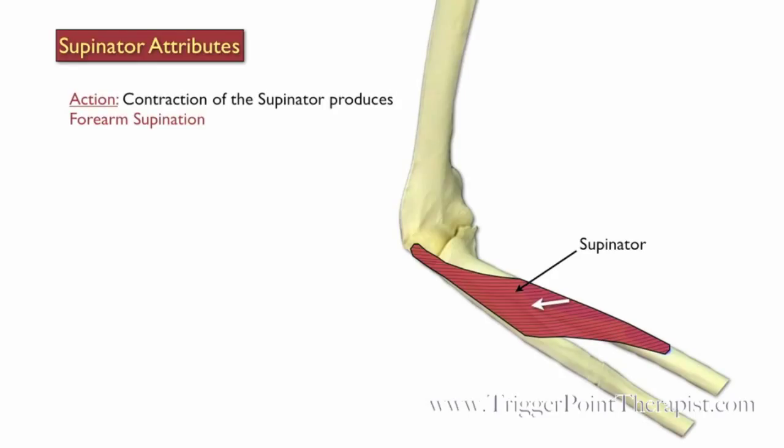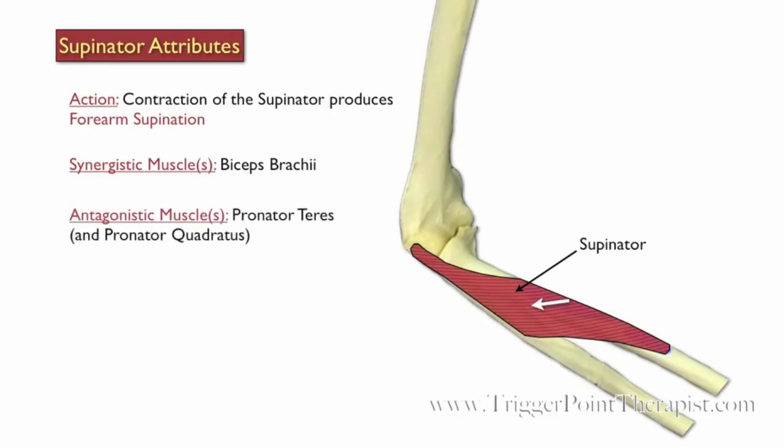Contraction of the Supinator produces forearm supination. The biceps brachii assist the Supinator during forearm supination. And the pronator teres and pronator quadratus oppose the Supinator during forearm supination.